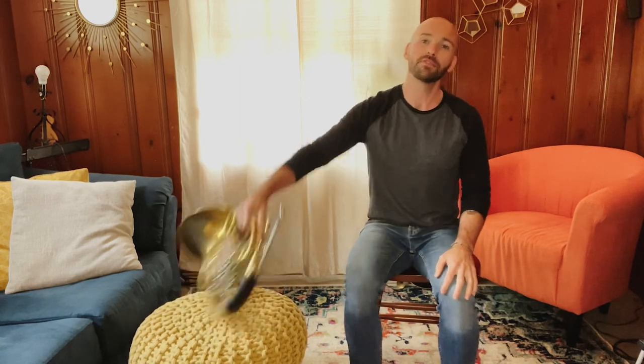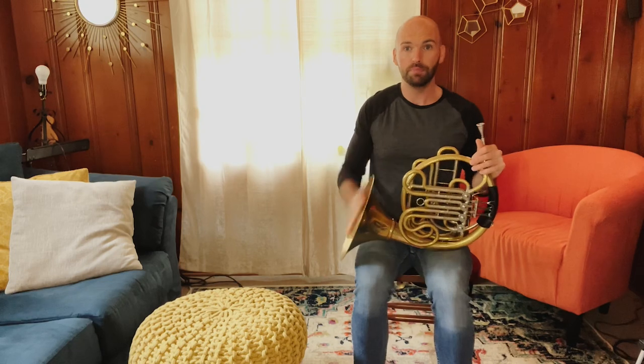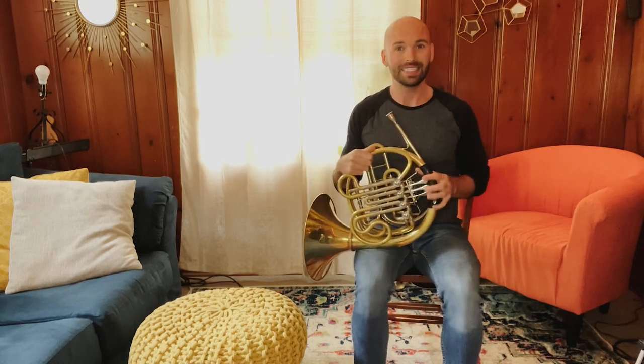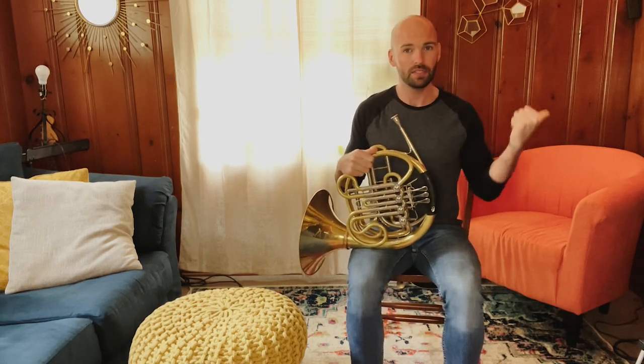Assuming that you already have your French horn out of its case and you have the mouthpiece in the lead pipe, you can go ahead and grab your French horn and put it in your lap. The bell, this big flared end, goes off to the right. So the bell is off to the right and the keys are going to be off to the left.